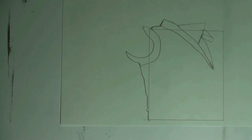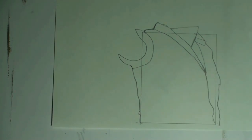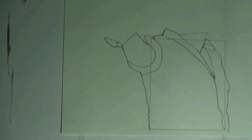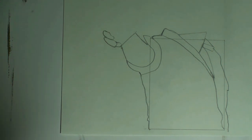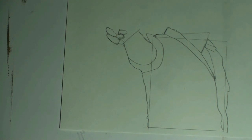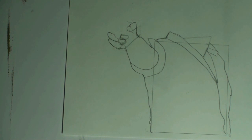Step five: add the crescent moon shape. Step six: add the lines to the right-hand side of the rectangle. Step seven: add the new shape to the left side. Step eight: add the two new shapes for the pinky. Step nine: add the ring finger. Step ten: add the middle finger. Step eleven: add the thumb.